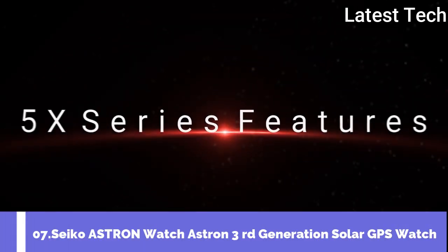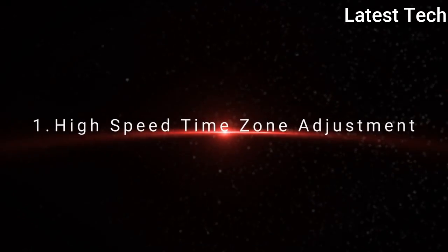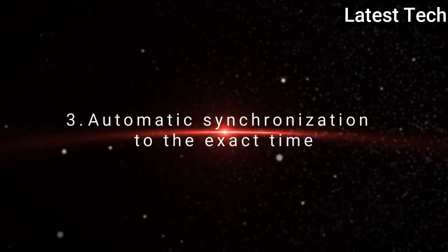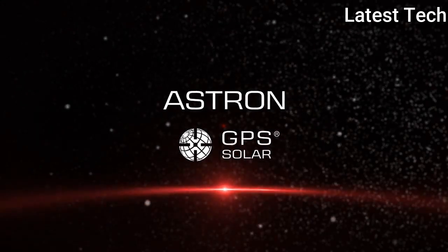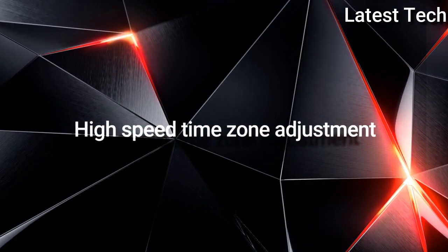Top 7. High speed time zone adjustment. Time transfer function. Automatic synchronization to the exact time. Extremely compact size. High speed time zone adjustment.